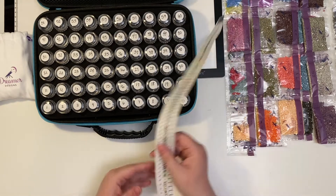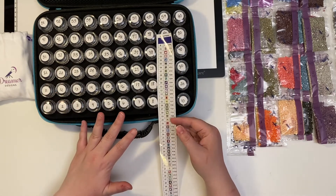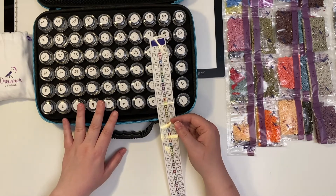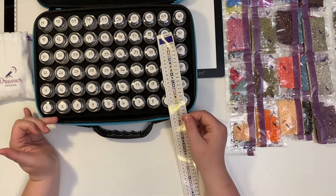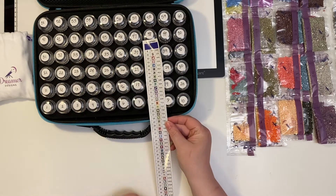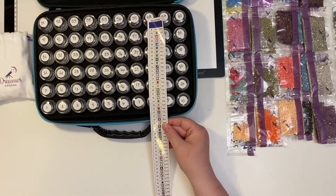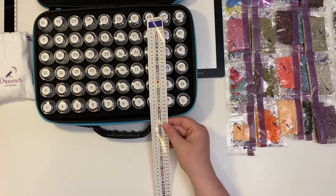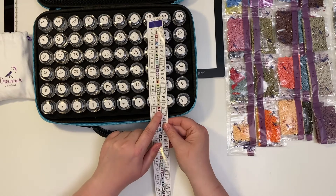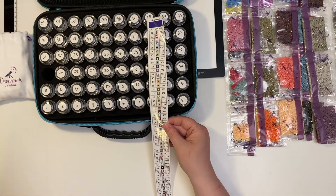Some people like to use the stickers — they cut them out and put them on top so they can see the symbol. For me, that's just a lot of work and I don't have time for it. So I do it by number. I put my beads in order for the number that you see on the strip of paper. What's nice is that this key is the same as what's on your canvas. So when I'm going through my canvas and I see my symbol, I just look over. Like if I'm looking for that pink P, I can see that it's number 21, so I just come over and grab 21 and use those beads.